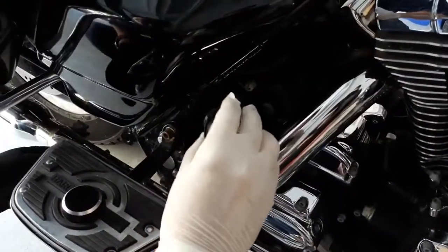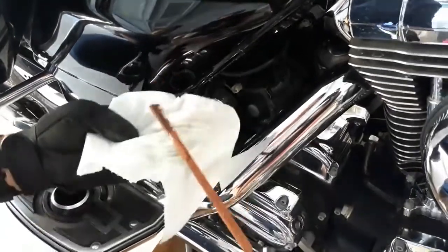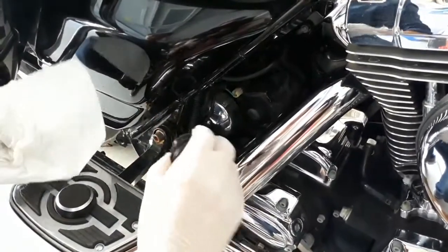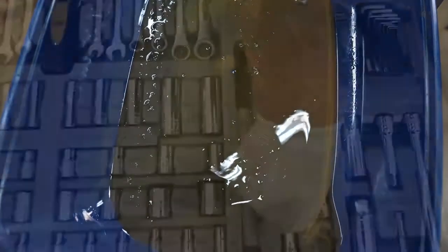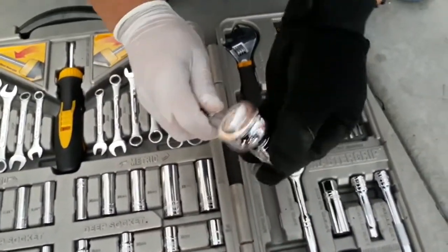He checks the oil level on the dipstick and wants to see if there are any impurities in the oil. Impurities in your oil can signal that there are some problems with the bike. For example, metal flakes can indicate that there is unwanted metal-on-metal contact, or milky oil can mean that coolant is leaking and mixing with your engine oil. Once he's done checking, he grabs his socket wrench and oil pan and loosens the oil plug on the bottom of his bike.